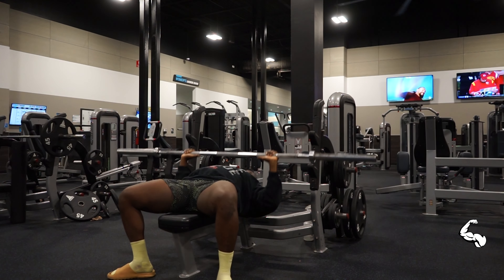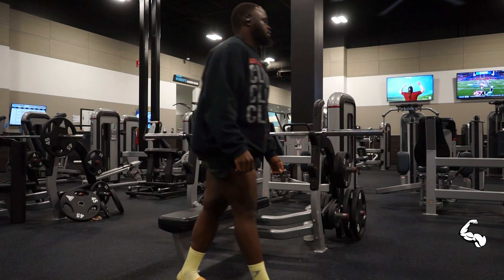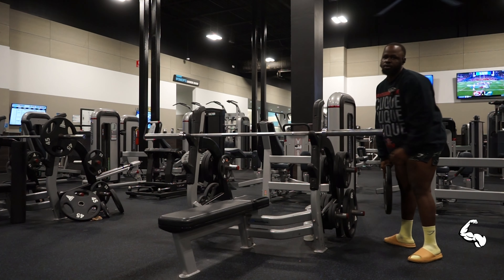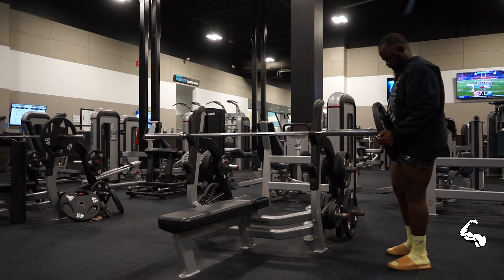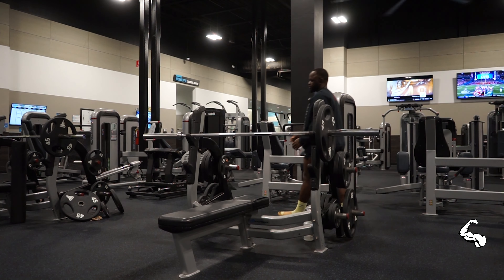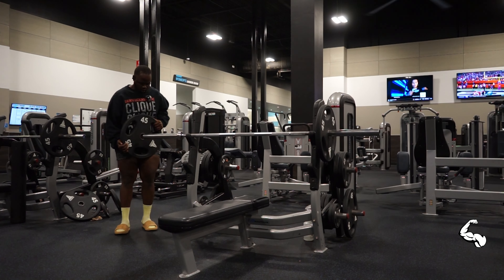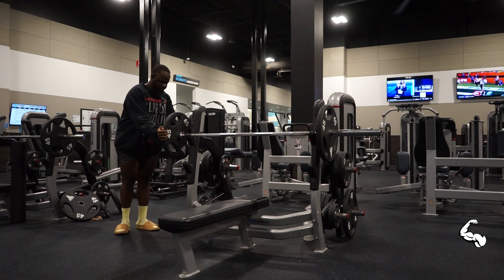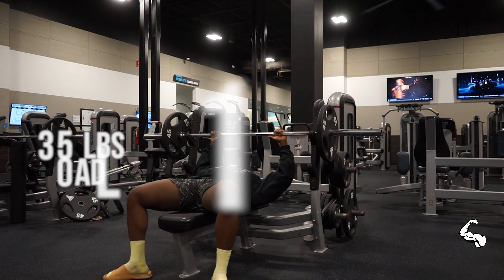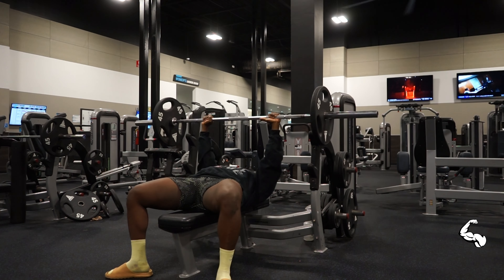Then I said okay, let me add some weight, and I went and grabbed 45s — so I started at 245. The reason I started with 245 is because I felt like I already warmed up enough. But if I hadn't done the warm-up at the beginning, I would have started with 25s instead.